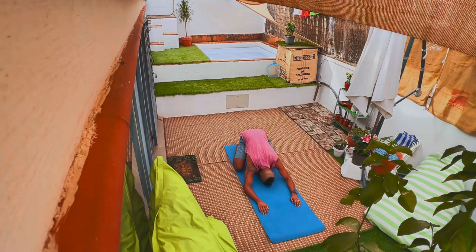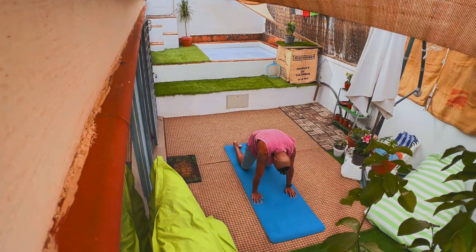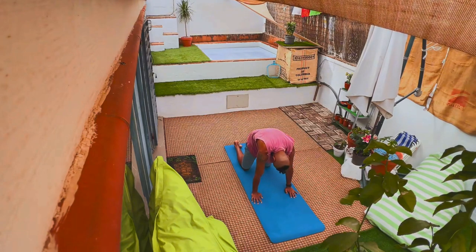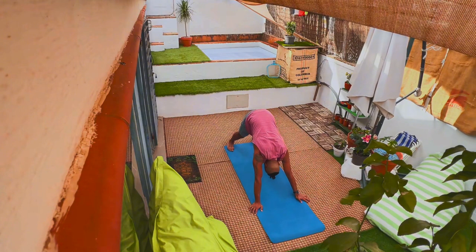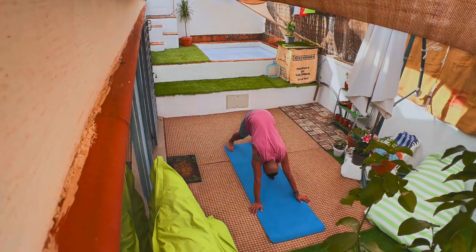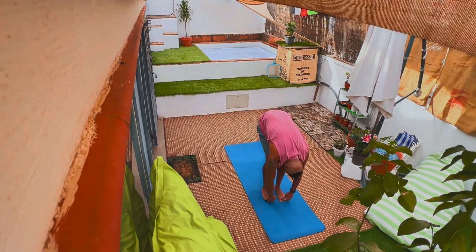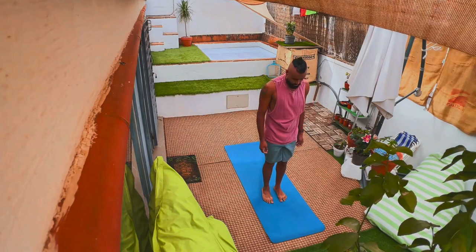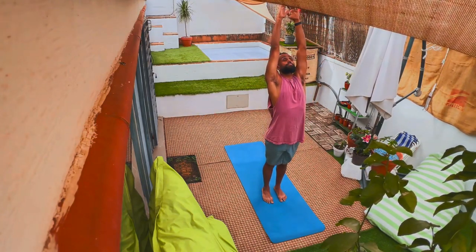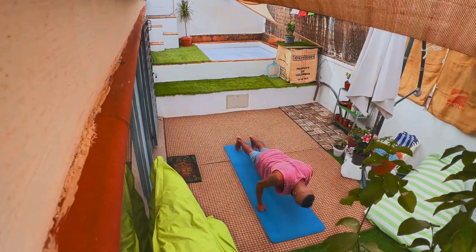Back into child's pose as we prepare for our third sun salutation. Here we do three cat cow poses. You'll notice the cat cows and the push-ups reflect the set we're on — so three cat cows for our third set, and we'll end with three push-ups. Now into our downward dog, and step up to a forward fold. Feel that stretch. Wiggle around if you'd like before we straighten our spine, neck last, standing up straight with arms above the head. Swing back down into a forward fold, then into three push-ups, followed by an upward dog.